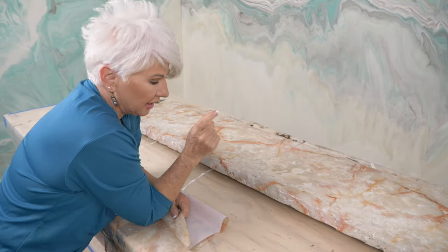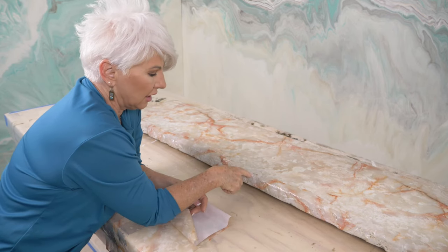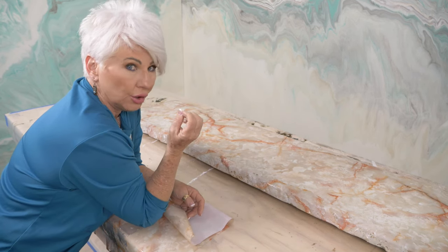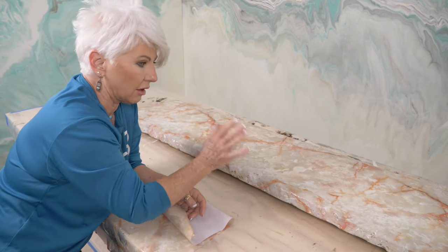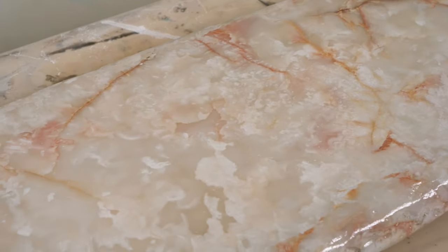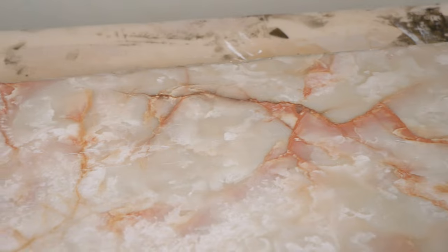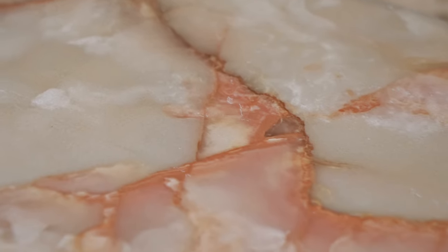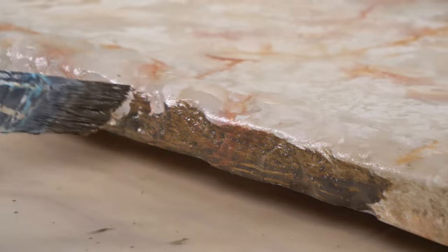One pro tip: if you get an area that doesn't have foil and you want foil there, but it's no longer sticky, now that we've completely finished taking off all the foil, I can get detailed. I can take a little bit of that adhesive with a paint brush and go back to just those particular areas, let them dry, come back and release it — that's how you fix all the little tiny imperfections.